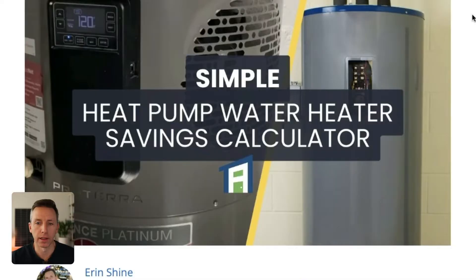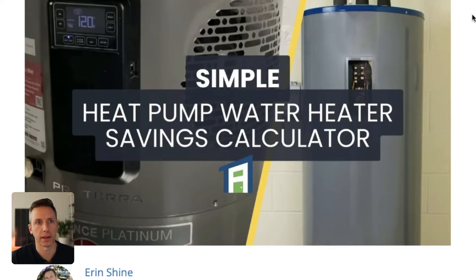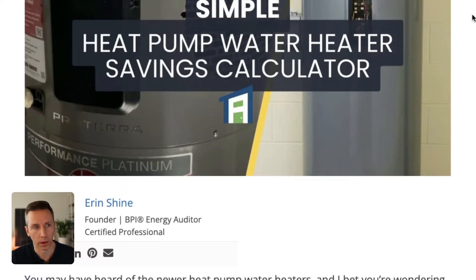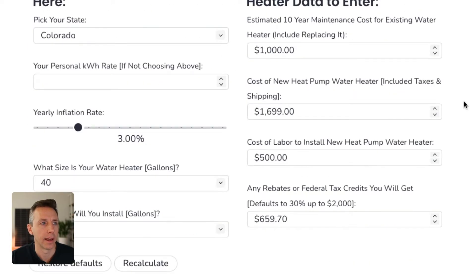When you get to the calculator — the link is below, or you can go to attainablehome.com and click the savings calculators up at the top — we're looking for the simple heat pump water heater savings calculator. Once you get to the page, you can scroll down and either enter your state for kind of generic rates, or we can enter our own rate. I'm going to do that because we just calculated it previously in the video and it'll be more accurate.